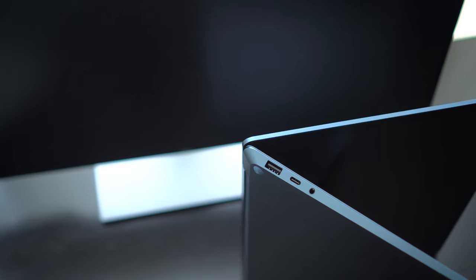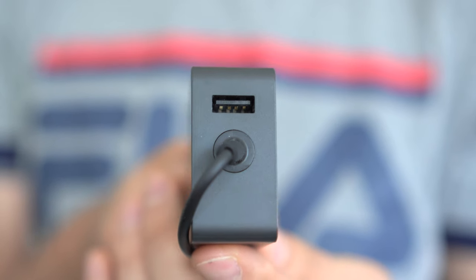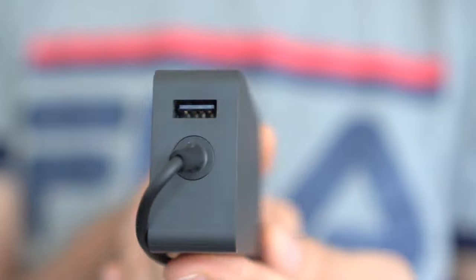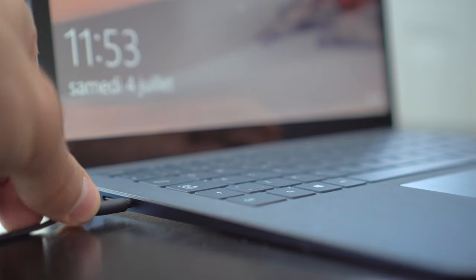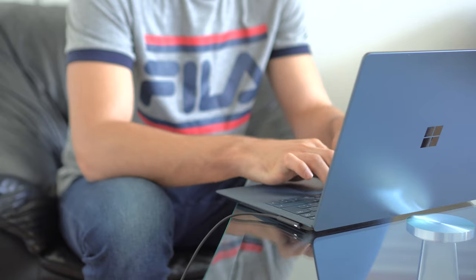Port-wise, you only get a USB 3.1 Type-A and a USB Type-C port, which in my view is not nearly enough. The power brick does offer an additional USB port, but solely for charging. Next to those USB ports you'll find a headphone/microphone jack.